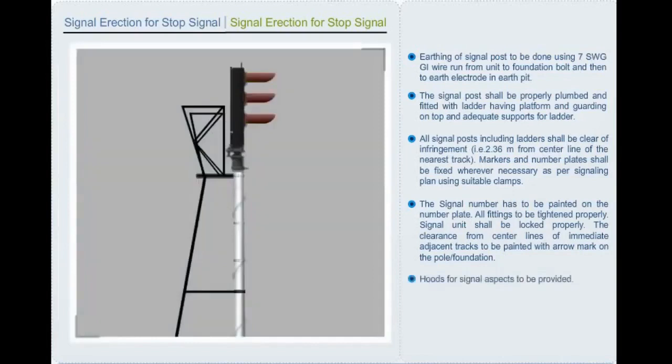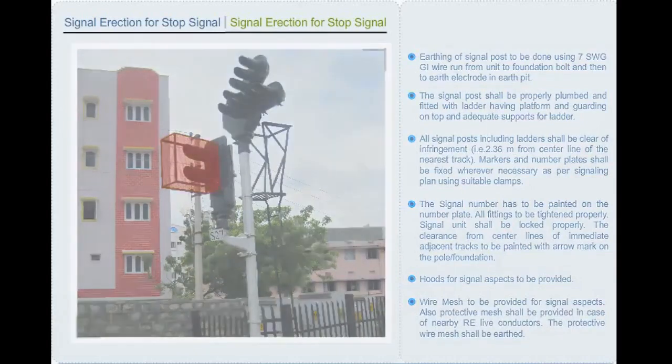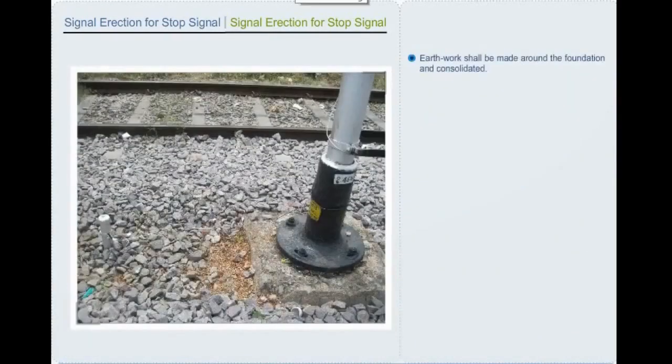Hoods for signal aspects are to be provided. Wire mesh to be provided for signal aspects. Also, protective mesh shall be provided in case of nearby RE live conductors, and the protective wire mesh shall be earthed. Earthwork shall be made around the foundation and consolidated. In case of embankments, stone pitching is to be done if soil erosion is likely.